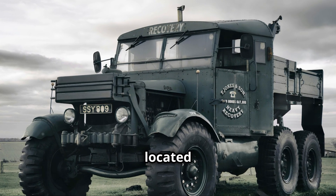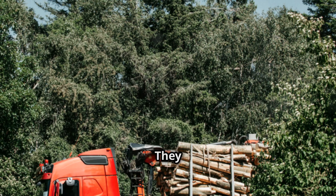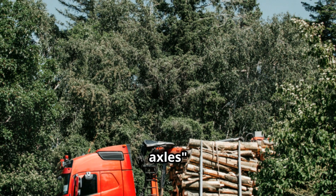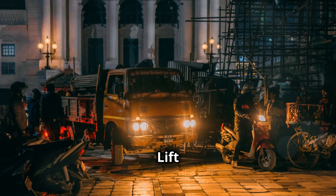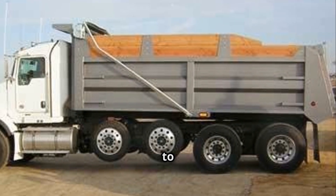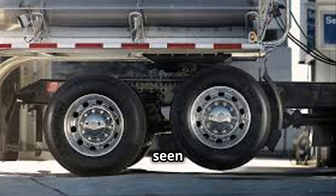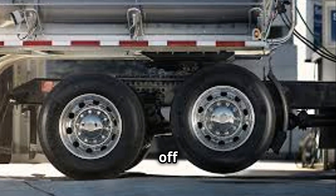Tandem axles are located at the rear of the truck and provide additional support for heavy loads. They are also called crazy axles or dancing axles in some places. Lift axles, often located between the drive axles, can be raised or lowered to improve fuel efficiency or traction. This is the axle you've seen floating, as it can be lifted off the ground.